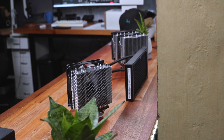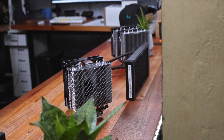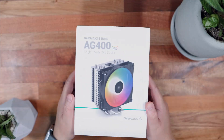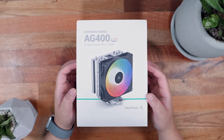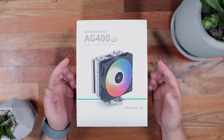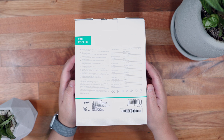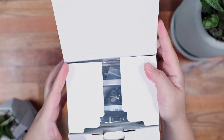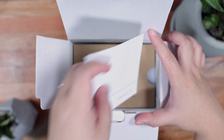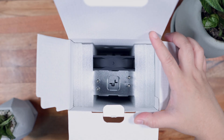Let's do a quick unboxing of the latest Deepcool AG400, AG620, and LE500 CPU coolers. Here we have the packaging for the Deepcool AG400 — this is the LED variant, which is not addressable RGB but features static 6-color LEDs. At the back of the box we have the specifications. Inside the box we have the mounting accessories, the user manual, and the Deepcool AG400 itself, nicely protected by a couple of styrofoams.